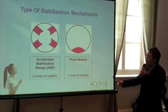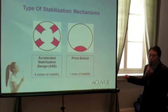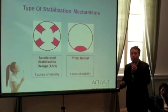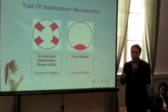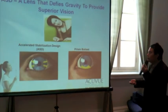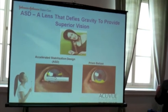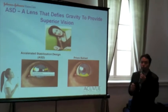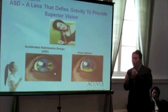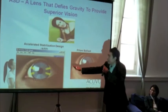an ASD stabilisation design will continue to allow that patient to enjoy crisp, clear vision, even in a position that is not totally upright. I'm going to show an illustration now on how an ASD lens — which is the one on the left-hand side — was able to defy gravity and hence provide superior, specifically clear, stable vision all of the time. Rachel, could you help me with the ASD design?